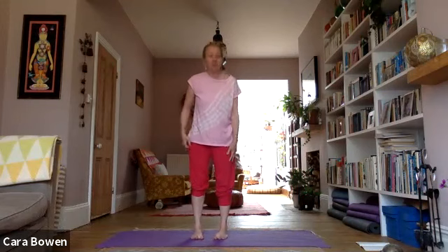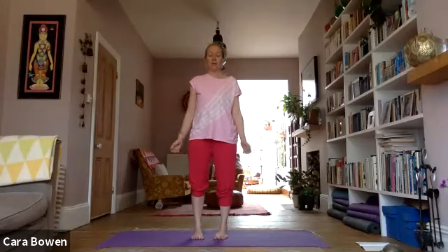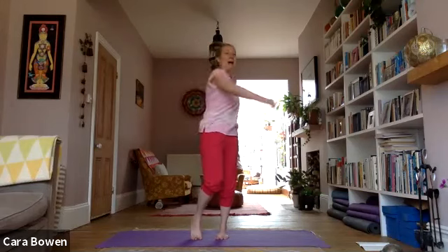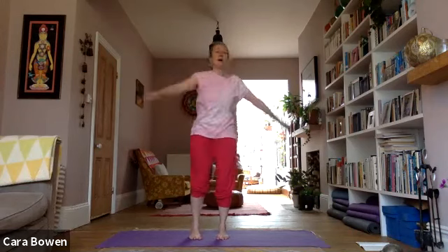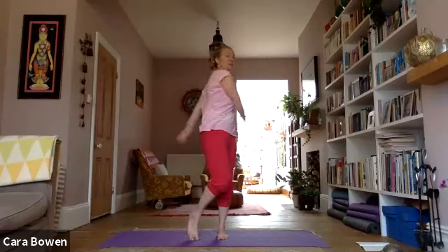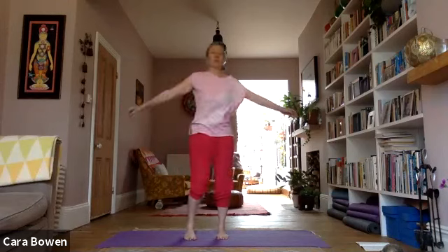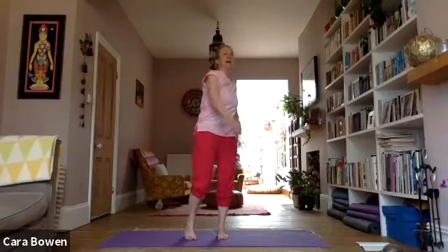When you come up into standing, just arrive — before we do anything, have a moment of feeling ourselves in standing. Look down at the feet; that helps make the connection with the ground. Give the arms a little shake out and drop them. Notice this initial impression of how it feels to be standing. Then we're going to alternate between doing some loose, easy swinging twists and coming to feel our breath. Swing your arms from side to side, letting everything move — let your pelvis move, let your feet move; don't leave them stuck on the ground.